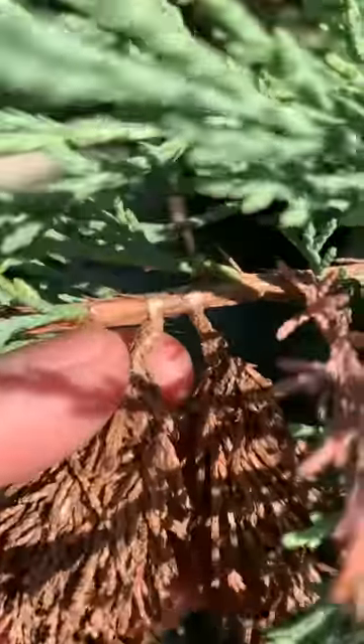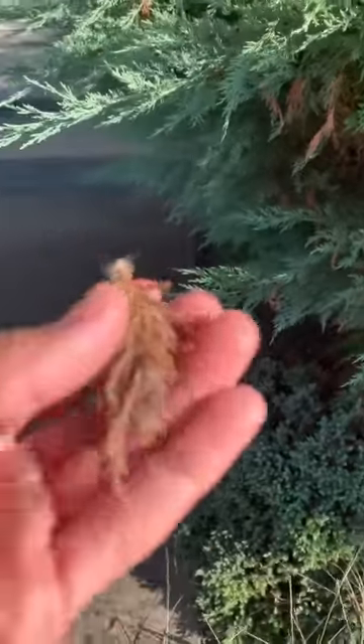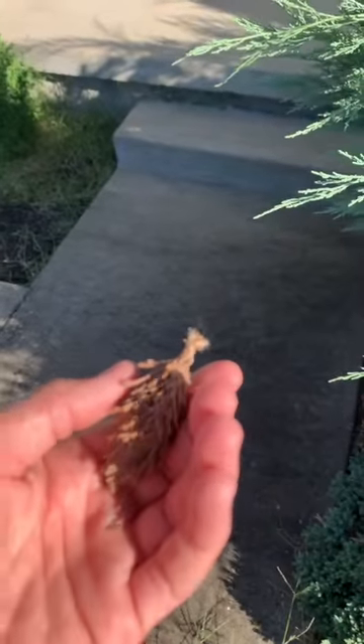These worms are actually just the larva stage of a moth species. When they're in this larva stage, the worms make a cocoon out of the little leaves on these evergreen bushes and then wrap it around the ends of the bushes.